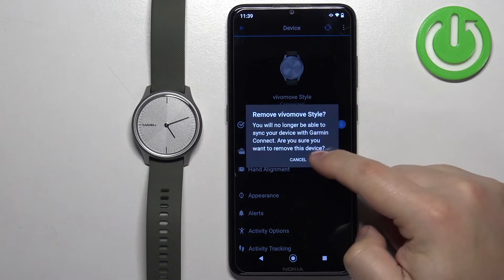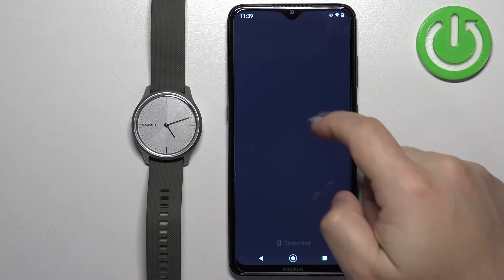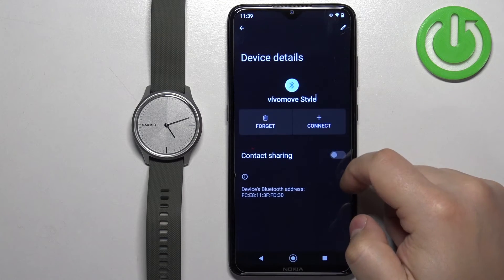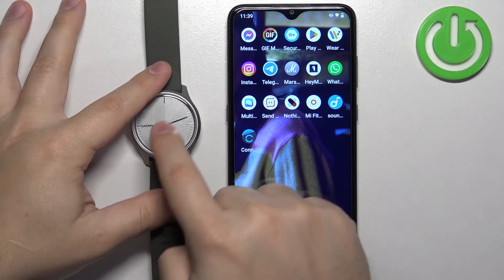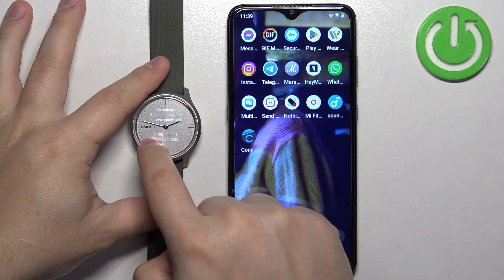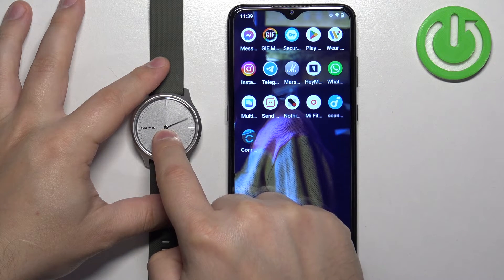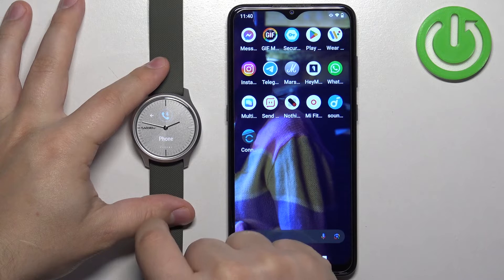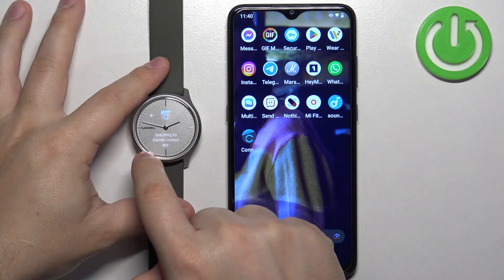Now I'm going to disconnect the watch from the phone and connect it through the settings. Open the settings on your phone, go to Bluetooth, find the watch, and forget it. To enter pairing mode through the watch settings: wake up the screen on your watch, then press and hold on the screen to open the menu. Scroll through the menu by swiping left and right and find the option called Phone. Tap on it, then find Pair Phone and tap on it — the watch will enter pairing mode.